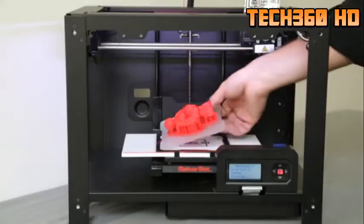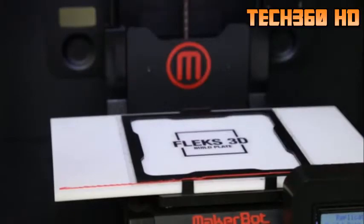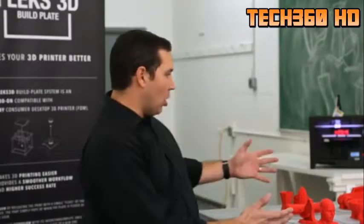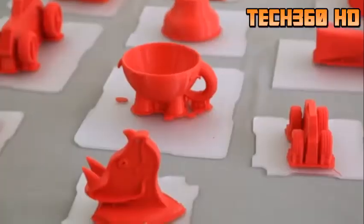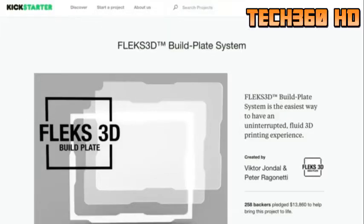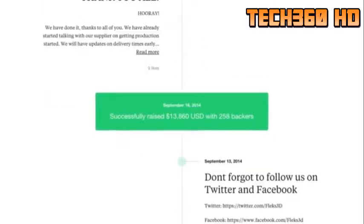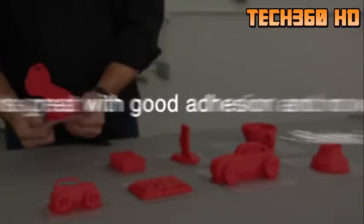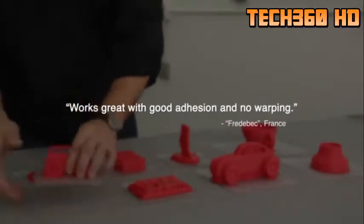We also created a rapid change system so it speeds your workflow up so you can easily and rapidly change the plates out and start a new job. Last year we launched a successful Kickstarter campaign to make 3D printing easier. We have shipped more than 400 plates to all 50 states and over 37 countries. These build plates have a proven success record.